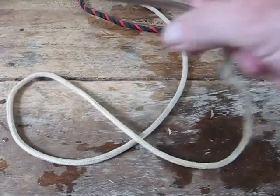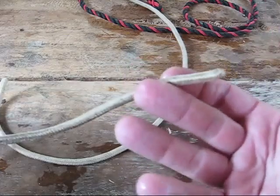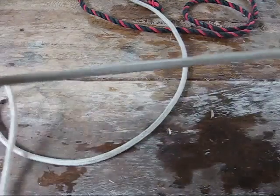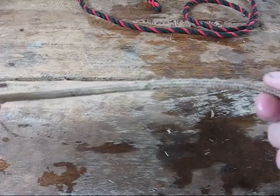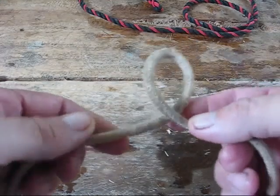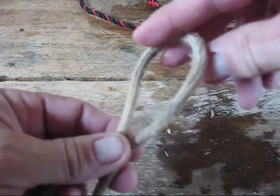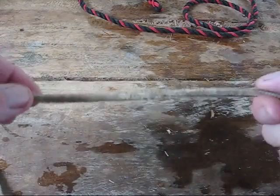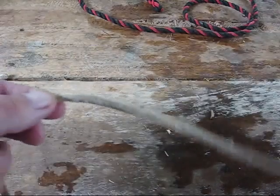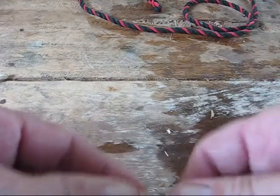For me, the most important knot is the bowline knot. When you're using a rope, we're going to call the loose end the tag end and the other part of the rope the standing end. You want to keep the tag end to the right no matter how you're tying the rope. If you have to tie a rope with it on the other side, walk around to the other side so the tag end is always on the right — it's so much easier.